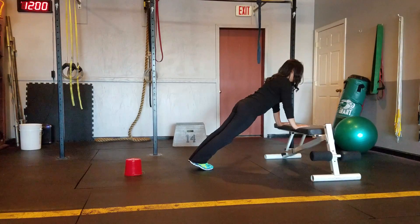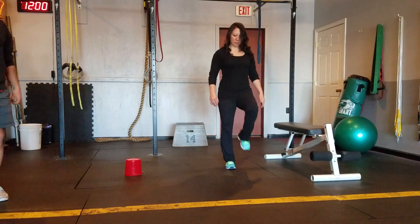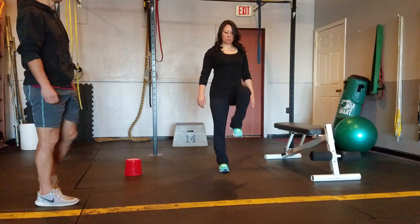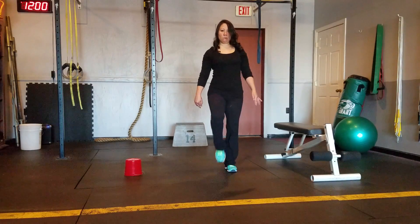The next one's going to be a high knee march. Two, one, switch. High knee march. We're going to think about flexing your butt as you lift your leg on each step. The down leg, you're going to flex that leg completely. Seven seconds.